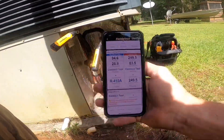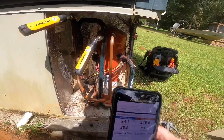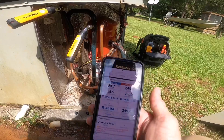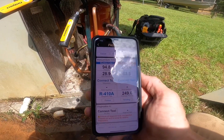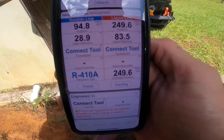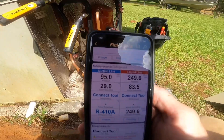Alright, this is another preventive maintenance, but because of the temperatures I'm having to run it in cool. This is a 14 SEER system, and I hope you can see that pressure right there — it is below freezing.